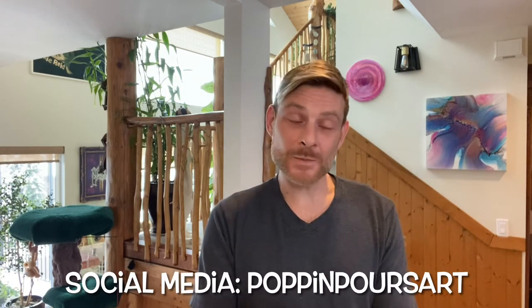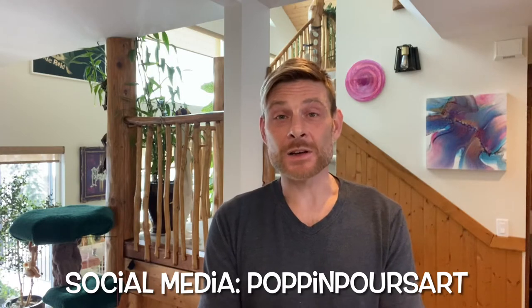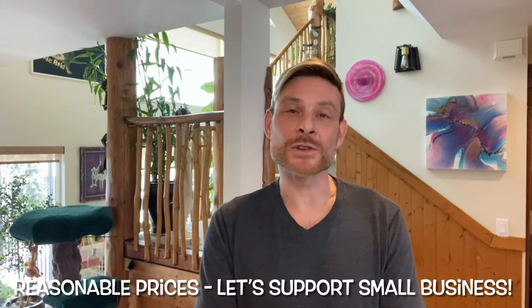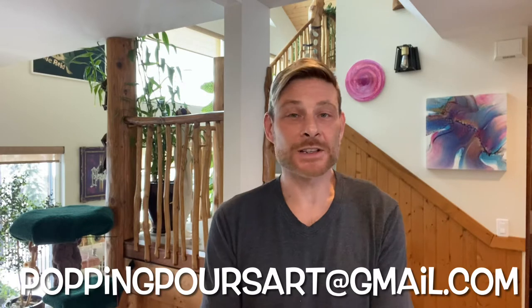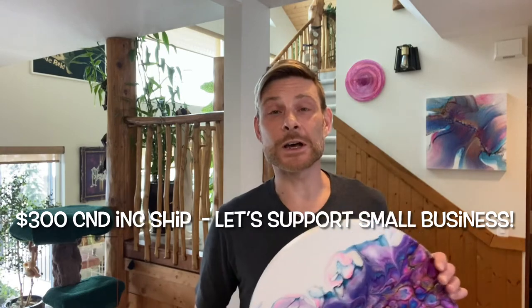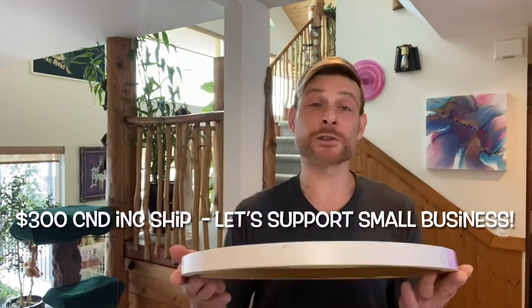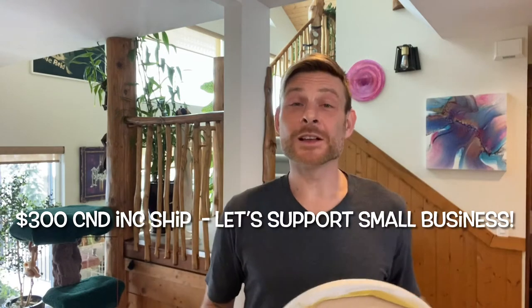I'd also like to mention where I got this round from — a couple of lovely people situated in the States, Leah and James. They make these rounds; they're a small business and I highly recommend you check them out. Search for Popping Paws Art on Facebook or Instagram to send Leah a message about prices. I'm in Canada and they're in the States — I ordered about six of them. They took a while to arrive but they're absolutely beautiful birch rounds, beautiful to pour on. All you have to do is prime them and you're away.